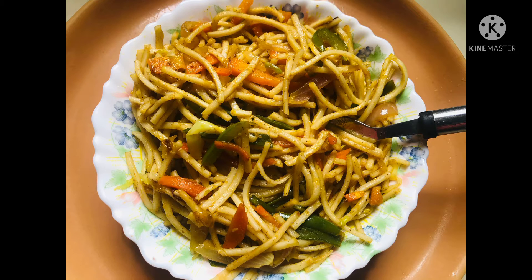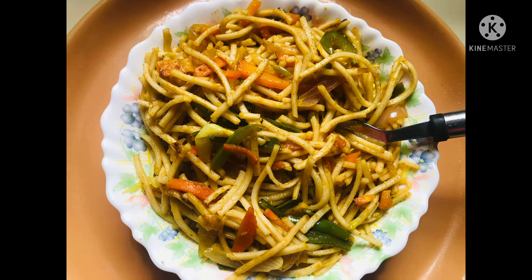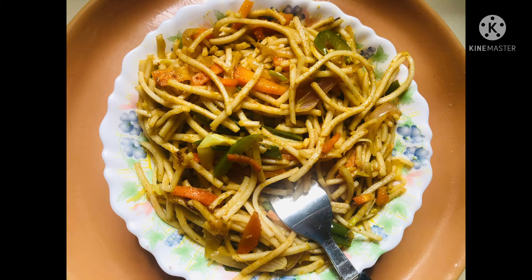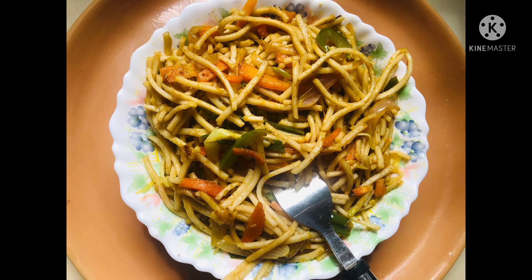Hello friends, welcome to my channel. Today we are going to make veg noodles. If you are somebody who doesn't like to eat vegetables, you should definitely give this recipe a try. You will fall in love with the crispy vegetables you will find in the noodles. So without wasting much time, let's begin the recipe.